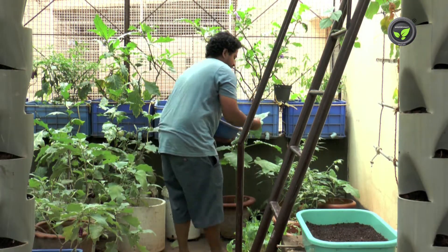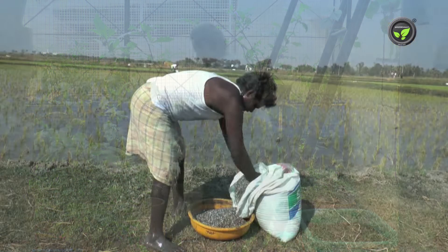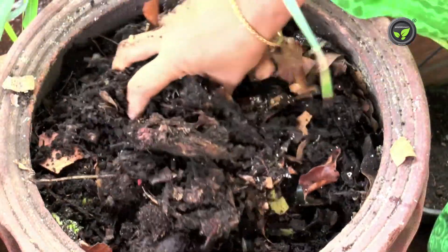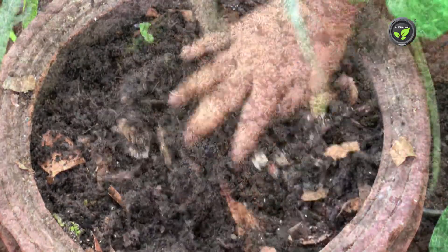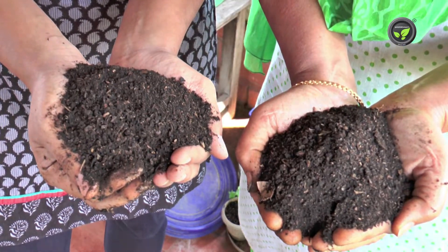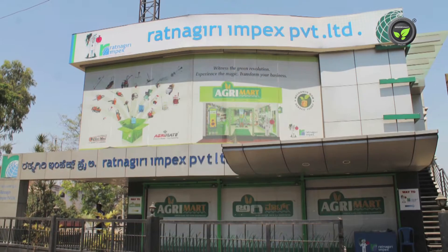We cannot use chemicals for the plants which we ourselves eat — it is not essential also. Feed the plants with well decomposed compost, vermicompost, and cow dung manure. You may also buy neem, castor, or pungimia cakes from agro shops.